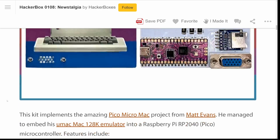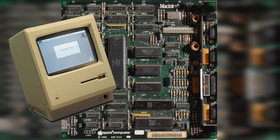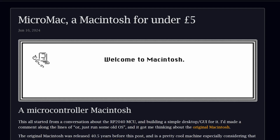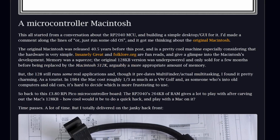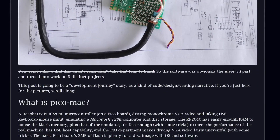Today we're building something really fun: a Macintosh 128k emulator powered by the RP2040 chip. This project is based on the work of Matt Evans. Over the summer, Matt ported his Mac emulator to the Raspberry Pi Pico and shared a blog post showing how, with just a few extra components on a breadboard or perf board, you could create a tiny functional Mac.